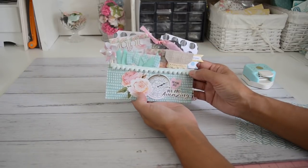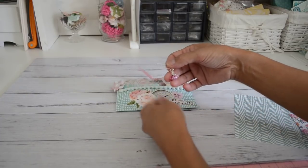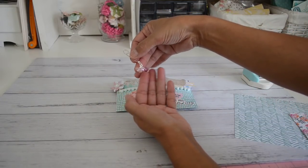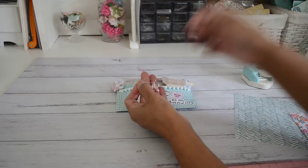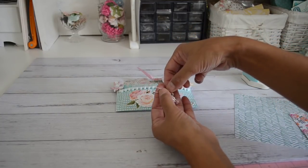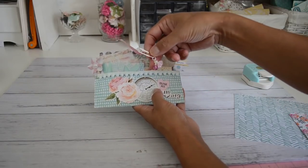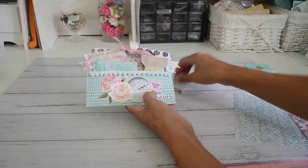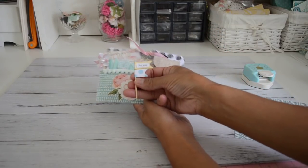I've embellished it and added on the side one of my favorite little charm dangle clips that I always love adding to my happy mail. It's also a great little charm dangle to add to your planners as a bookmark or just to decorate your planner. I do have these in my store and I'll put the link down below if you wanted to purchase one. They come in a whole heap of different colors.